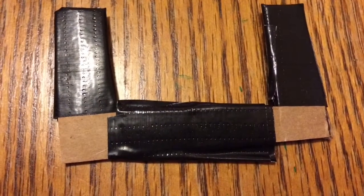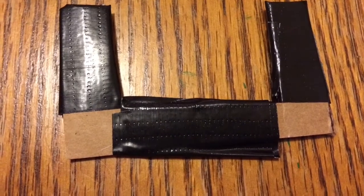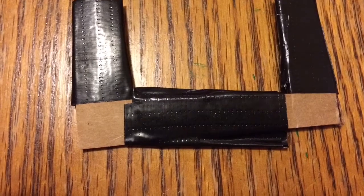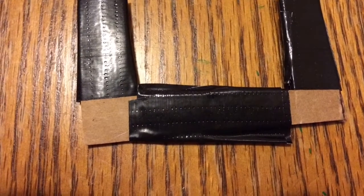Take another piece of cardboard and cut it so it's just a bit smaller than the top part of your laptop. Then cut it into a square U-shape like so, and cover it with black duct tape as shown in the photo.